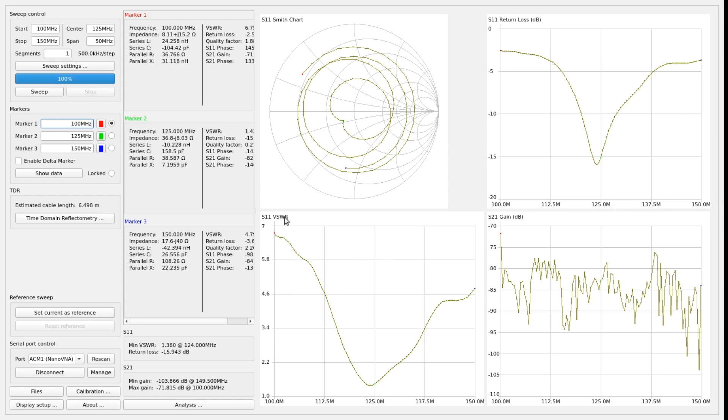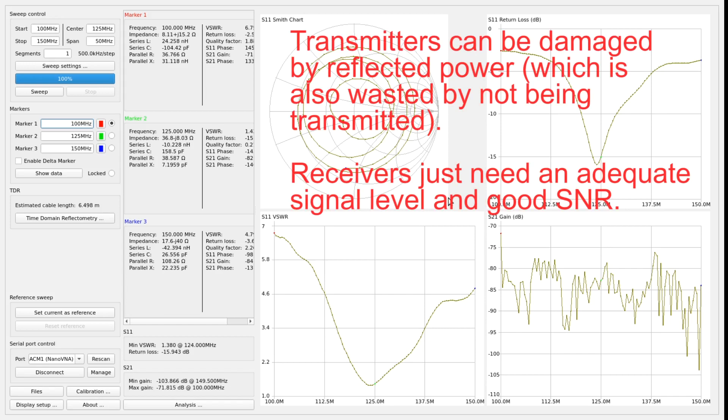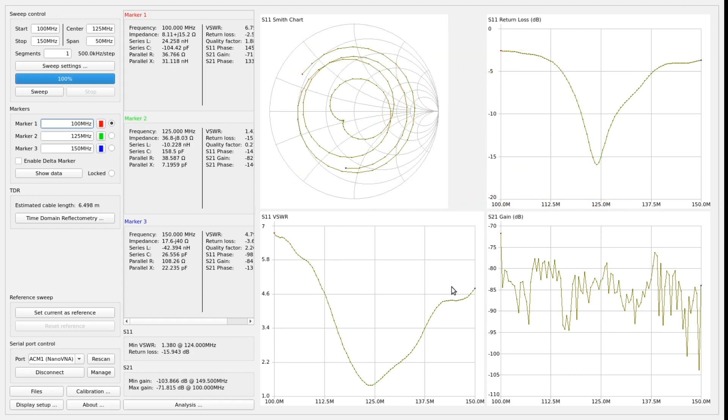These VSWR values really matter a lot more for transmitting than they do for receiving — they matter a lot for transmitting. What it's really showing is something mathematically equivalent to the fraction of energy that's reflected, either when you're transmitting towards the antenna or when a signal is being received and delivered to the receiver. Transmitters care a lot more about that than receivers do. Receivers care mostly about the signal-to-noise ratio, and it doesn't necessarily change the signal-to-noise ratio, although it can help to have a lower SWR if the signal level is too low for the receiver to handle. It's mostly relevant for transmission. But it's nice that it shows the antenna is constructed as intended and working the way I intend.